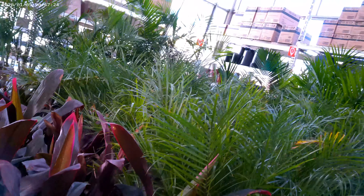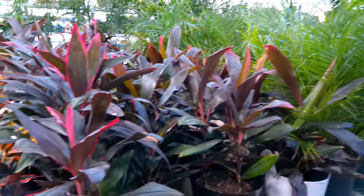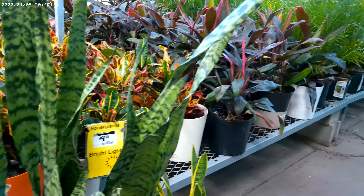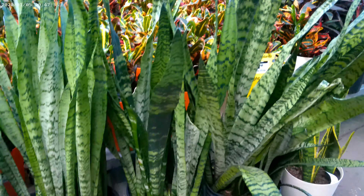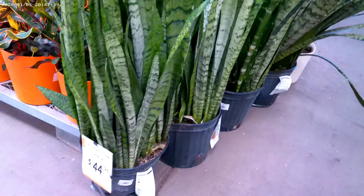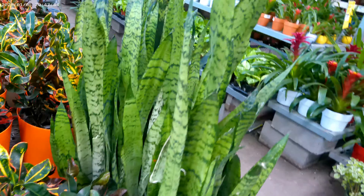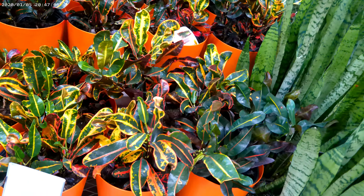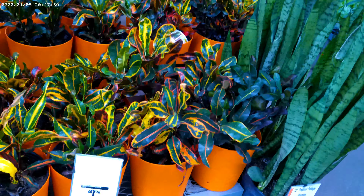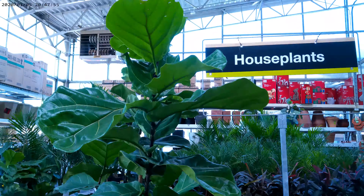The larger pothos are $14.98 — really nice. They've got some aloes and cacti on this side with a pretty good selection. And there are more and more crotons as you go down the aisle.